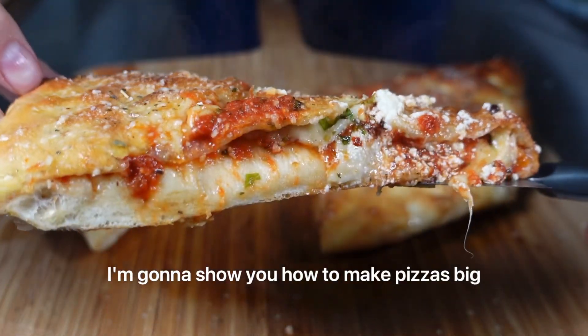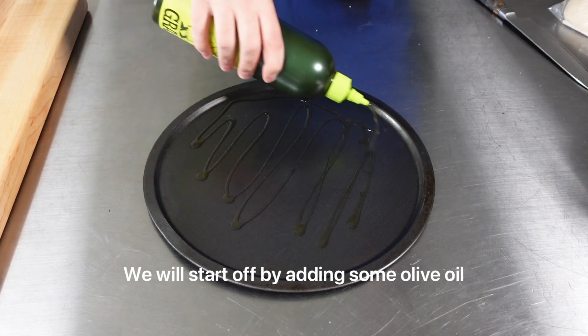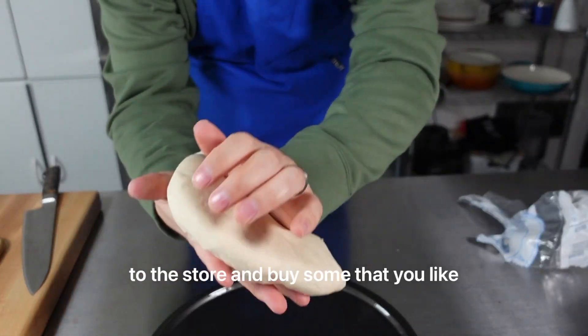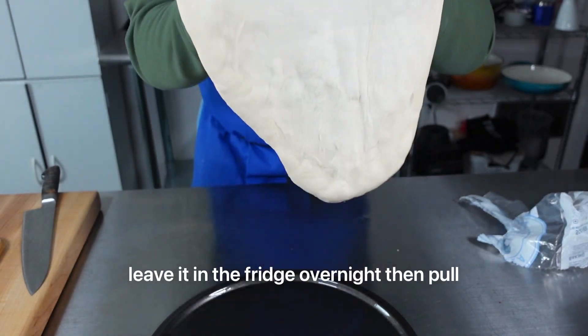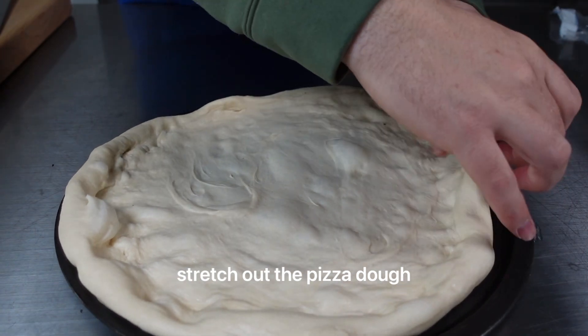I'm going to show you how to make Pizza's Big Brother right at home — a calzone. We will start off by adding some olive oil to a pizza pan. For the pizza dough, I'm using some of our pizza dough, but feel free to make your own or go to the store and buy some that you like best. Our pizza dough comes frozen, so I like to leave it in the fridge overnight, then pull it out about an hour and a half before I stretch out the pizza dough.